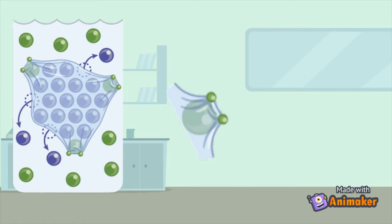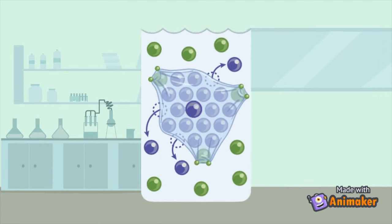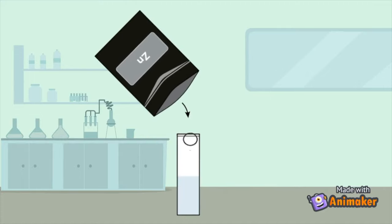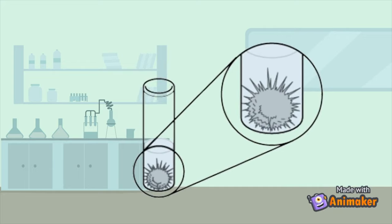The tin particles do not just settle all over the place randomly — they prefer a certain way of sitting next to each other. This is called crystal structure. This is why tin forms elegant needles that do not cover the zinc pellet evenly.